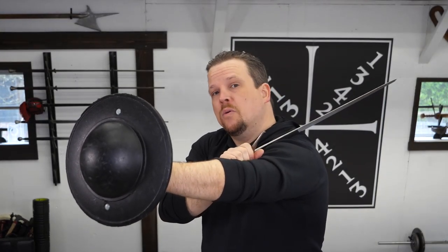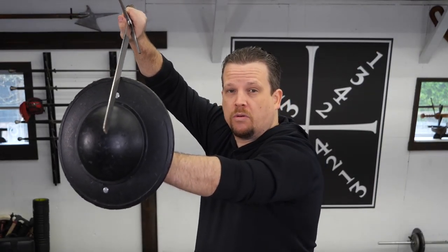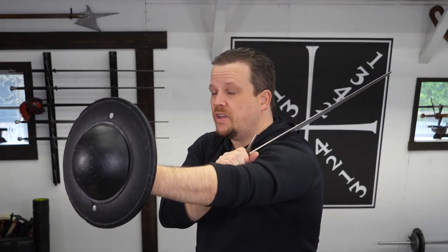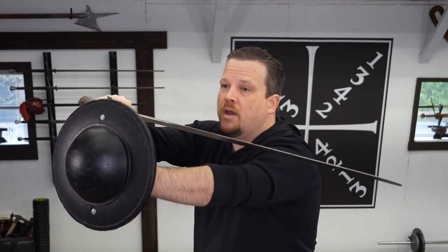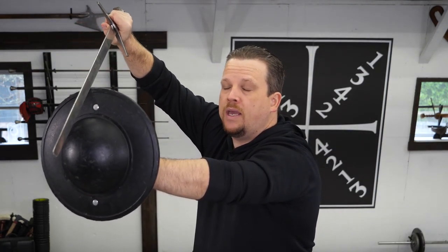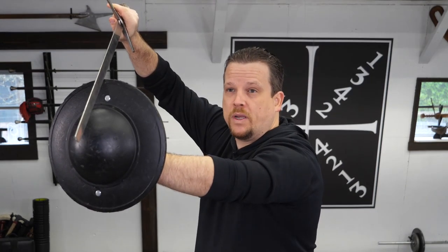Now that I've expanded my attacks with Ward number 3, we're going to look at the defense. My defense position is the same as with Ward number 2, but this time the sword is coming from my left shoulder instead of my right. The best way to do this is to bring my sword forward in a slight rising angle, and then having the midpoint of the blade come to a rest on the edge of the buckler at the midpoint.